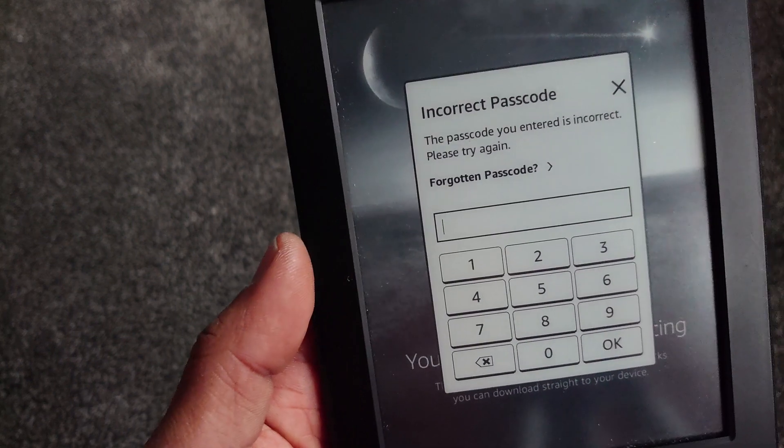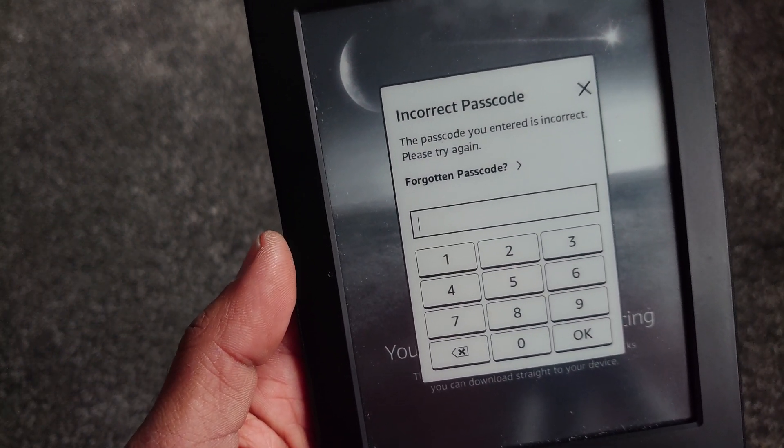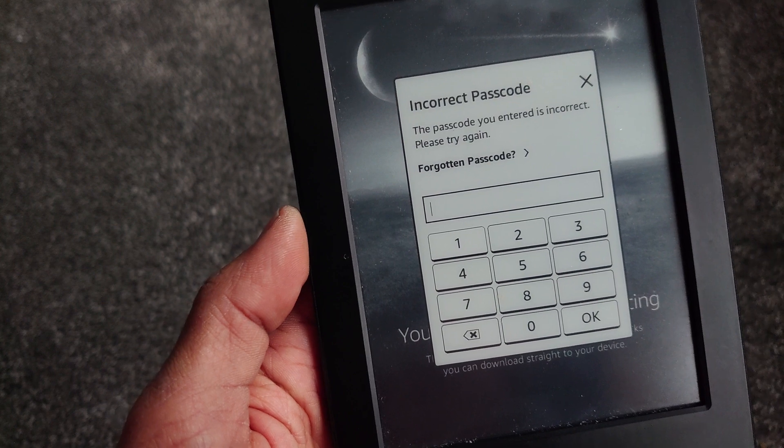Incorrect passcode. The passcode you entered is incorrect, please try again. From here we're going to go to the 'Forgot Passcode' option.